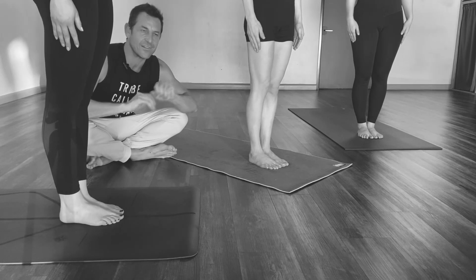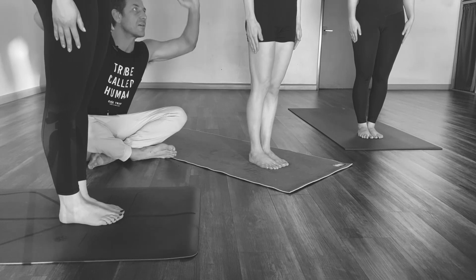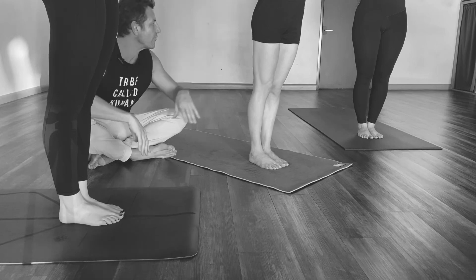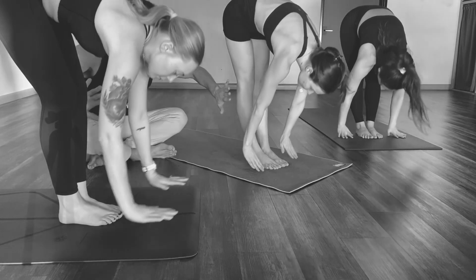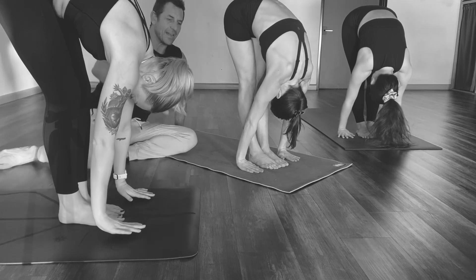I'm going to talk you through some of the variations that you'll experience. You start standing, so go ahead and lift your arms up, and we're going to begin this forward fold move. Go ahead, forward folding now, trying to keep the legs straight, but trying to get the hands to the ground — and if you can't, it's okay.